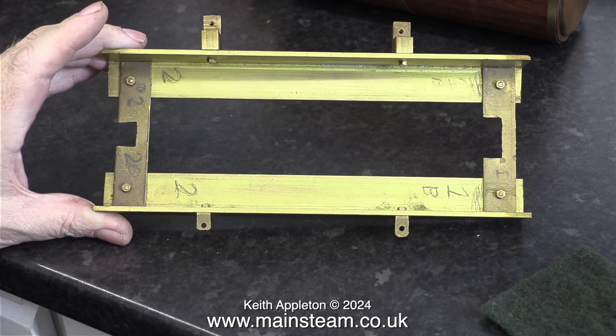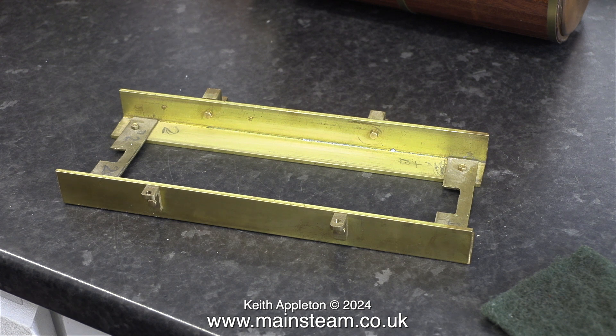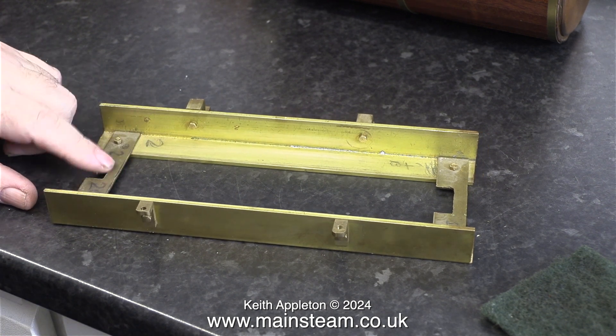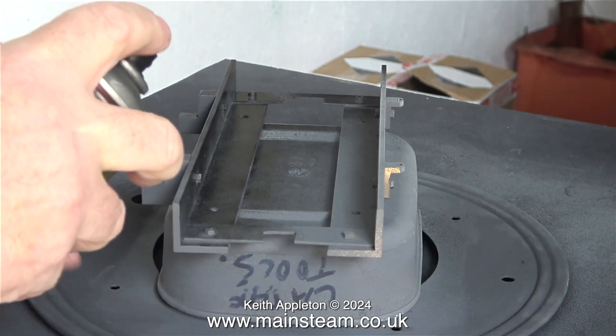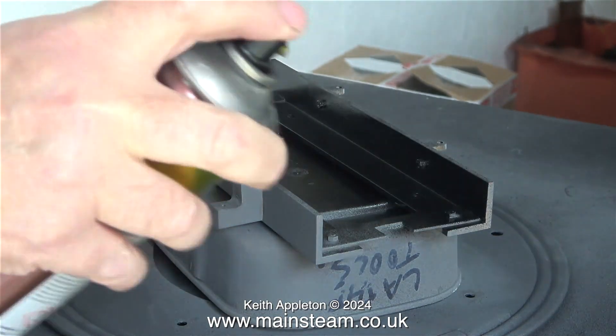I'm going to paint the base. I was going to leave it in natural wood, but no — I will paint it black. A boiler clad in strip wood using brass boiler bands should look good when the bands terminate on a black base. I sanded, scoured, and degreased this base to give a good key for the paint, then painted it using the excellent etching primer that I normally use. I did this yesterday and today it's time to paint the part.